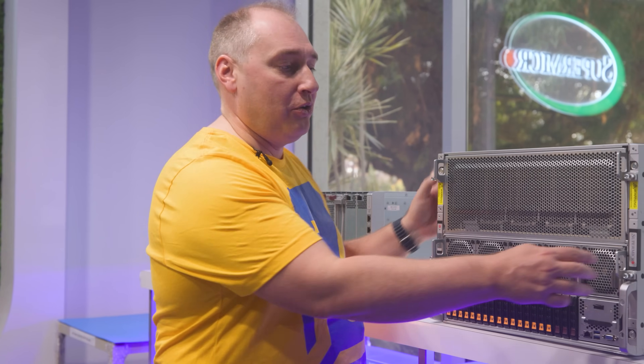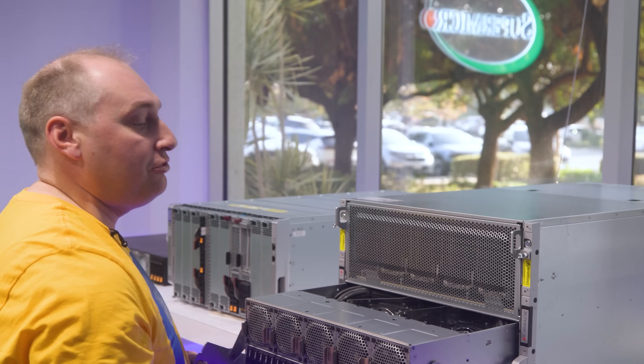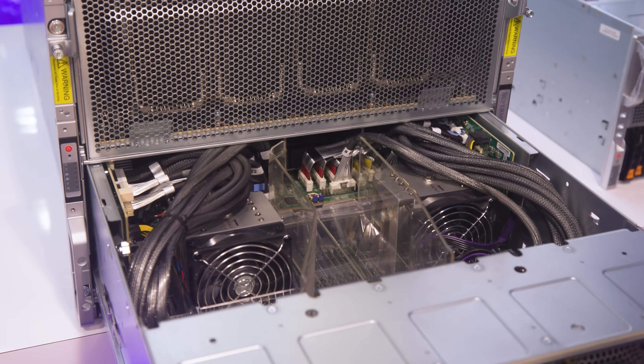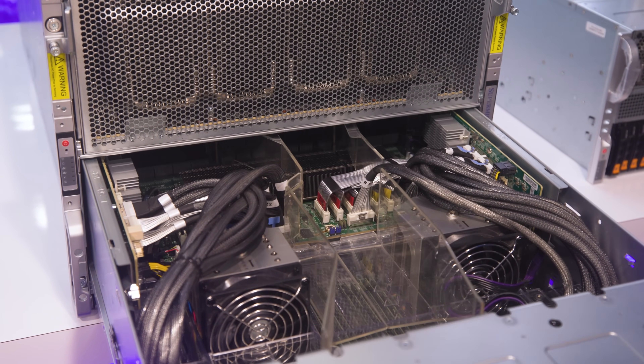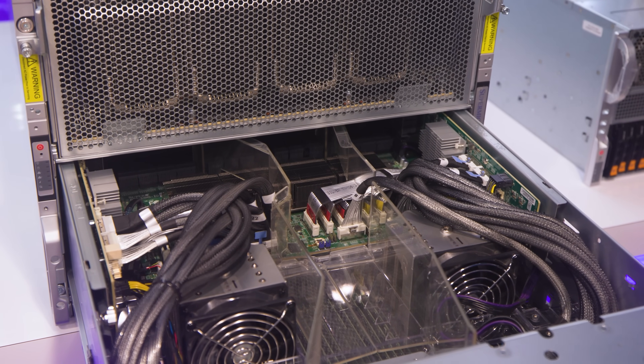Practically, if you want to service the system, instead of pulling it out of the rack and opening up the top, you just pull these latches. That allows you to get into the motherboard area to replace memory, swap CPUs, re-route cables, or whatever you need to do — just by pulling out the motherboard tray.